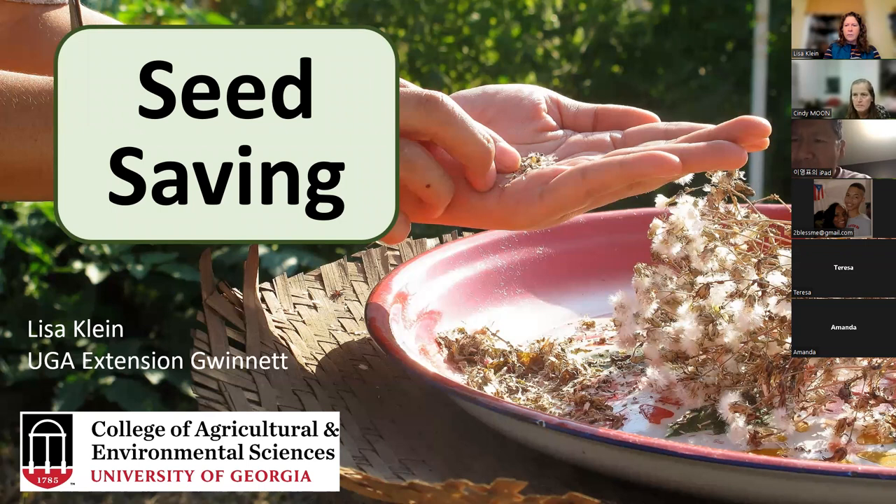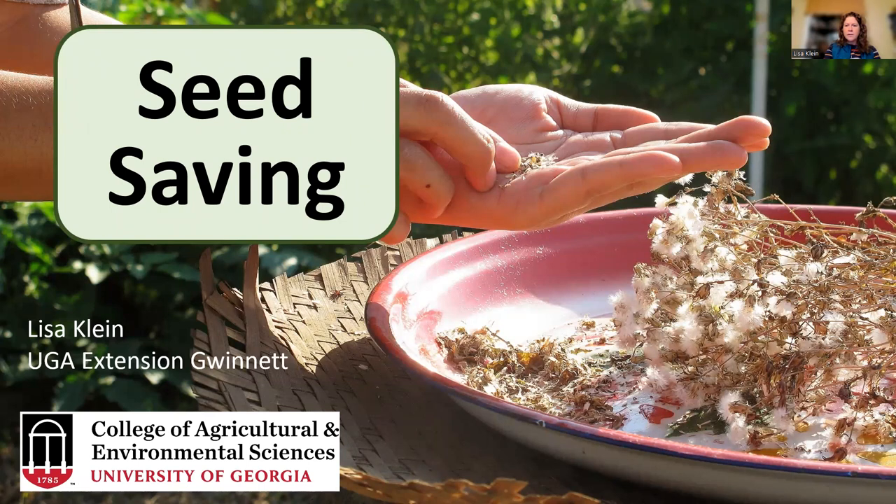Today we are going to talk about seed saving. Some people do it, some people don't, and a lot of people don't know much about it — why they should or why they shouldn't. This is going to be an intro to seed saving so you can decide if that's something you would like to do. There are a lot of reasons why people do it.